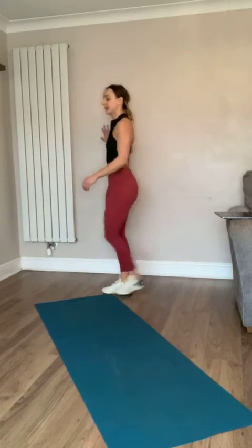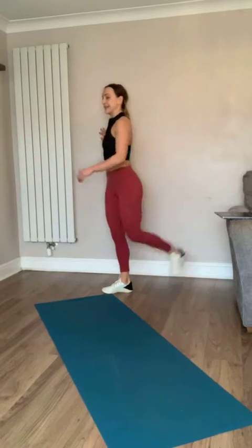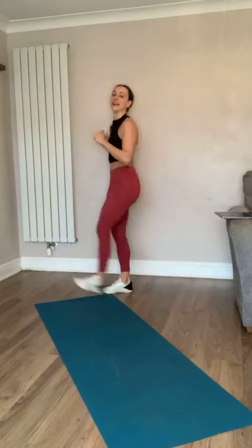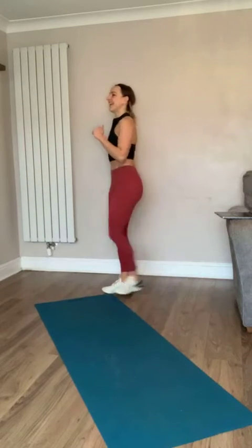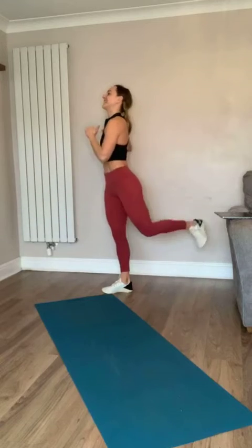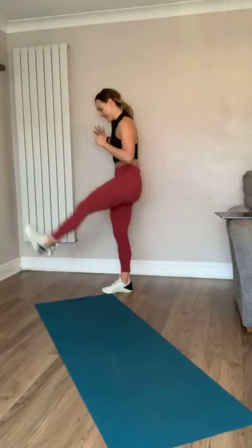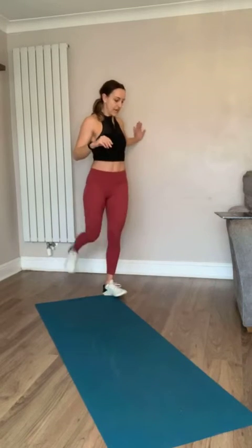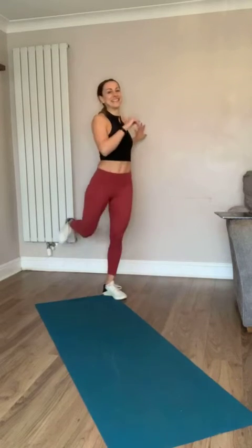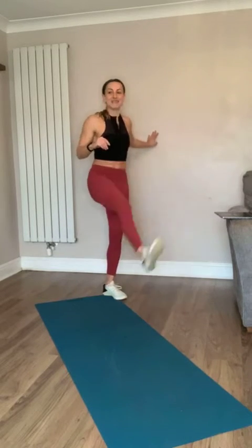Nice - let's do leg swings forward. I also made the mistake of having my heating on this morning again - when will I learn! Let's go to the other side, warm those legs up, get ready for all the exercises we're going to do today.